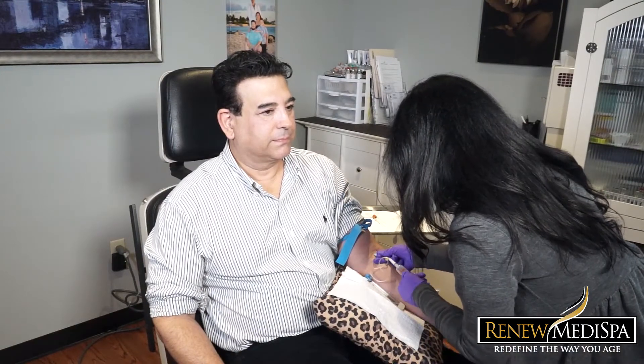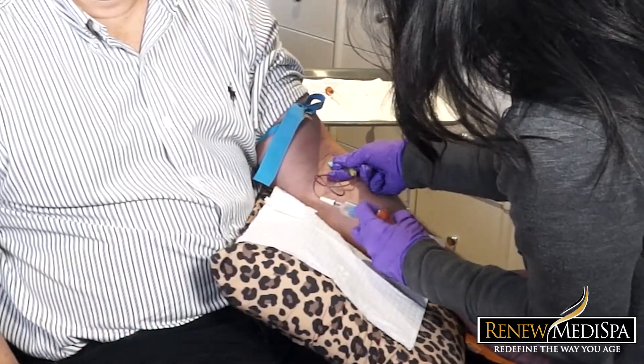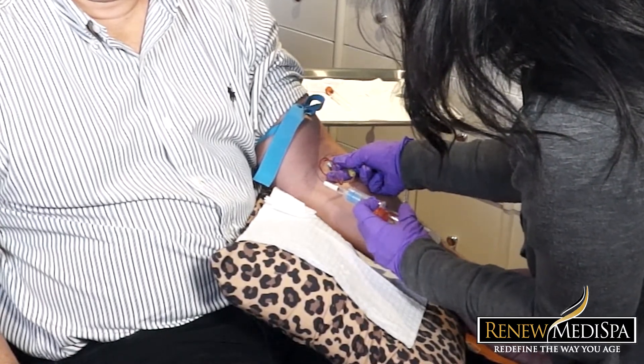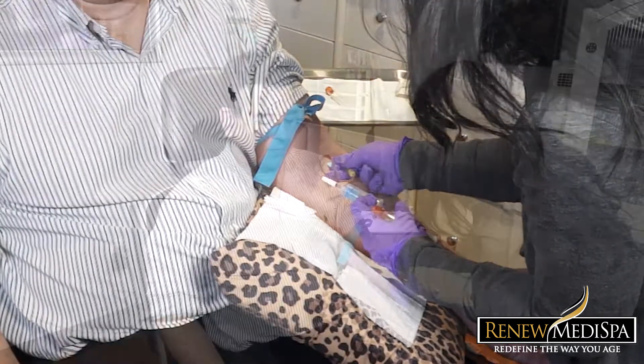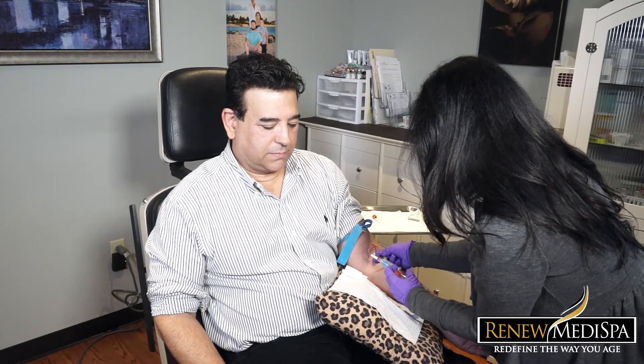In the past we used primarily dermal filler in this region. More recently we've started adding platelet-rich plasma. Platelet-rich plasma is something we use a lot at Renew — it is actually a product from your own blood. When you come in for a platelet-rich plasma procedure we do a blood draw, much the way you would at any lab for blood tests. That blood contains about 55% red cells and about 45% water and other cells, and the plasma portion is what we're really interested in because it contains your platelets and your growth factors.